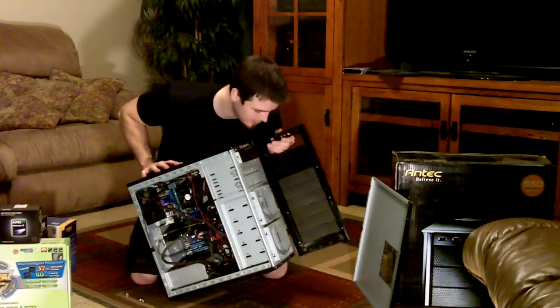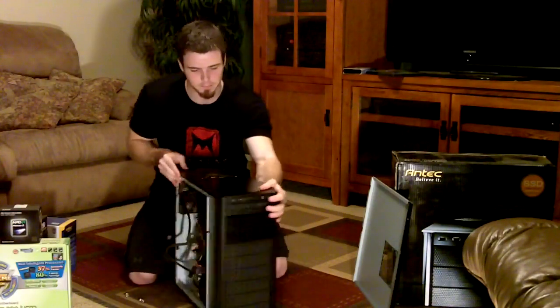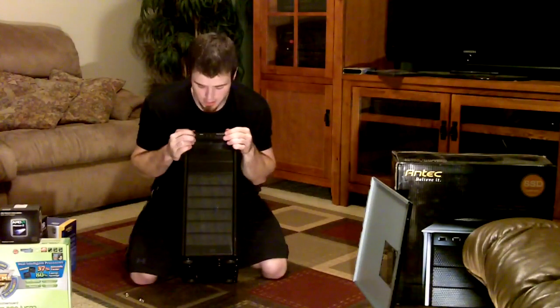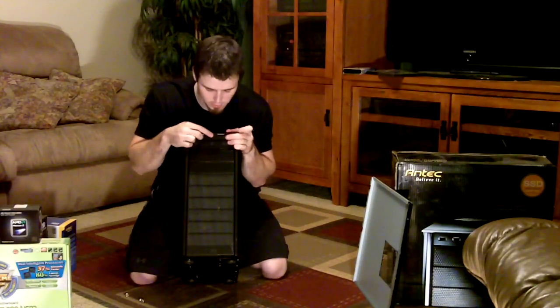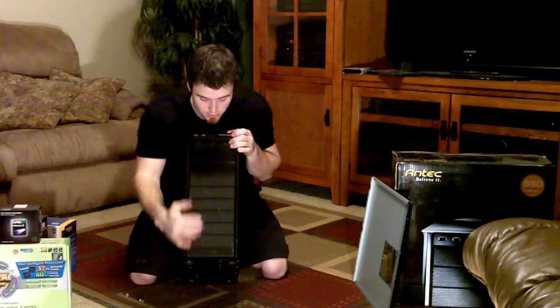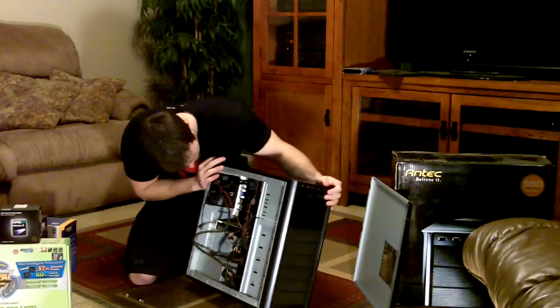It has two USB slots up top which is what I use to plug my microphone in, plus the microphone and headset jacks, the power button, an optical drive — you can put two more optical drives there — and then there are fans for your hard drives so you can keep this thing really cool if you really wanted to.